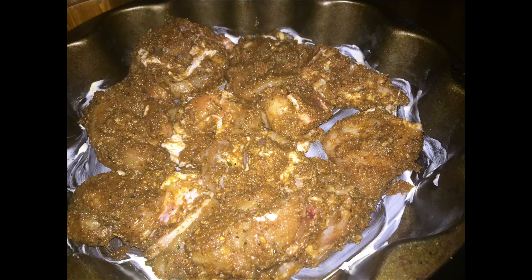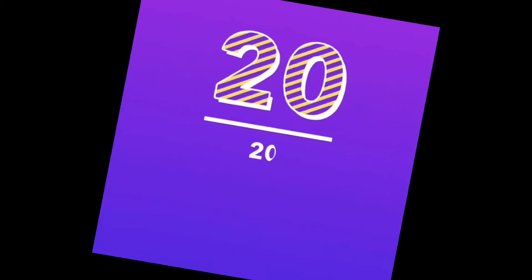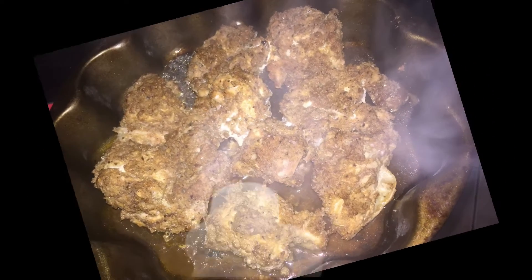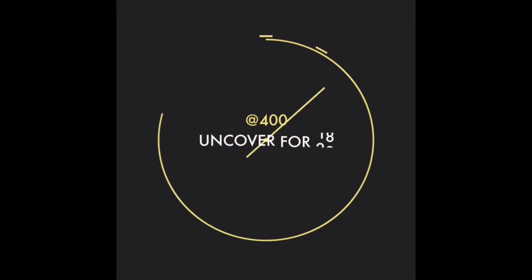Into a dish that is properly well buttered, we are going to put it in covered for 20 minutes so it can steam. Once those 20 minutes are up, we're going to uncover it — and this is what it looks like, properly well cooked at this point.